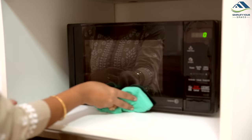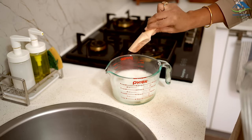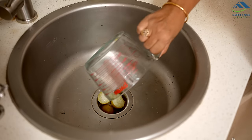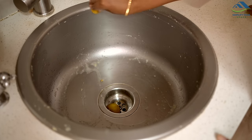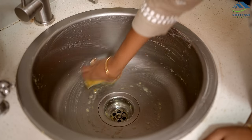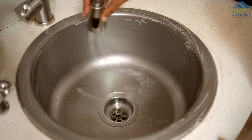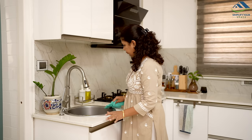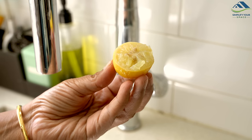After using the lemon peels for cleaning, I don't discard them. Instead I add two spoons of baking soda to the water and lemon mixture and pour it down the sink drain — this helps clean the drainage pipe and remove any clogs. Additionally, I rub the lemon peels all over the sink surface and let them sit for five minutes before rinsing, which leaves the sink sparkling clean. Lemon peels can also be used to remove hard water stains on taps.